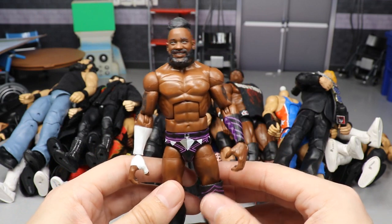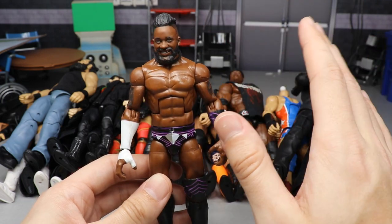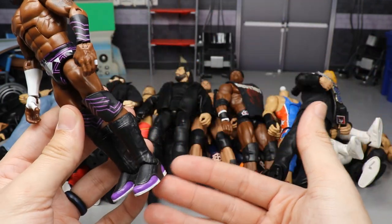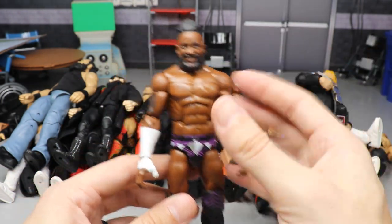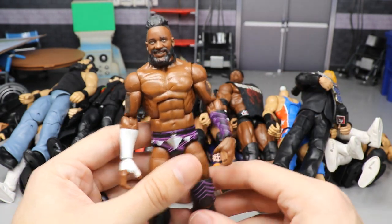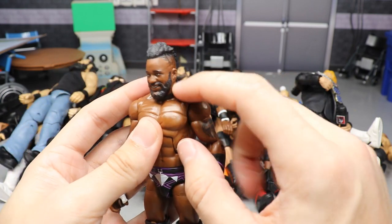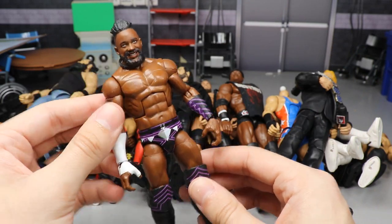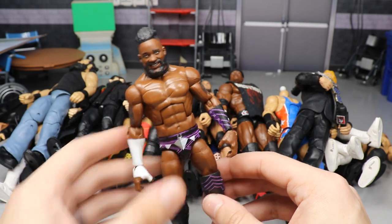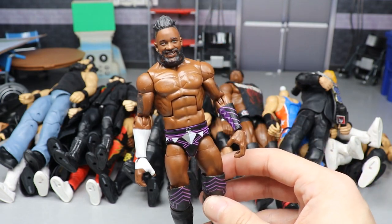Next up is a Cedric Alexander fix-up. The paint is kind of what complicates it, but you can leave that out — just torso swap your Cedric Alexander with a Kofi Kingston torso. It makes the figure look so much more accurate. I also added a rubber band to give him his necklace since Mattel painted it onto the original Daniel Bryan style torso. The Kofi torso looks much better — a really sick Cedric fix-up with the Elite 67.